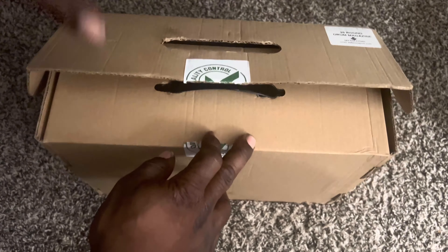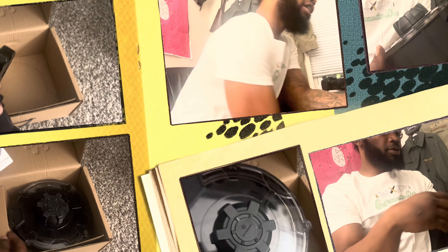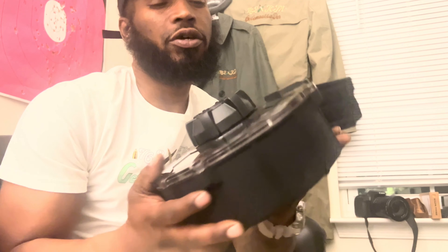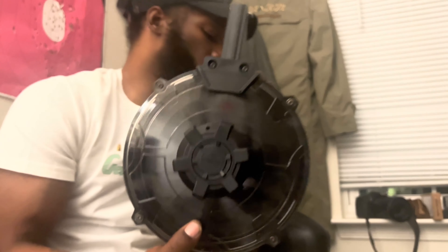Split it out, man. We back. So y'all see me unbox it. You know what I'm saying? 30 round magazine. Y'all thought that was a gun too? Nah, this is 30 round — 30 round magazine for a trail gauge.